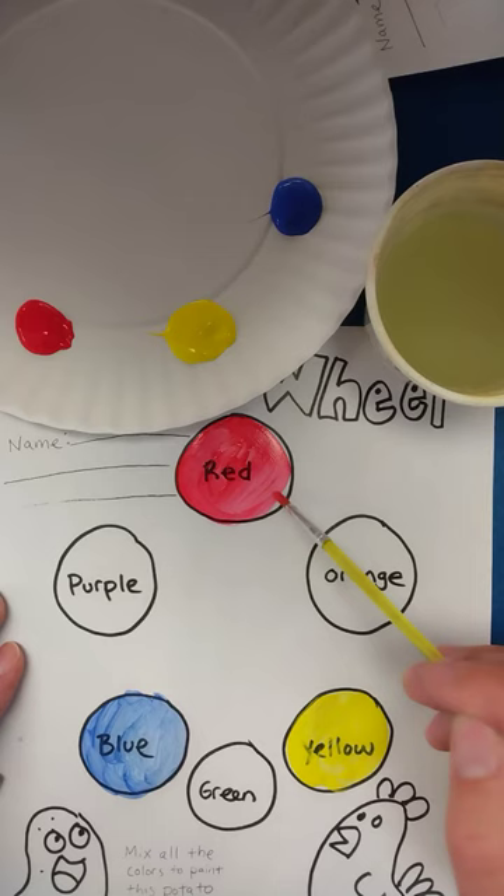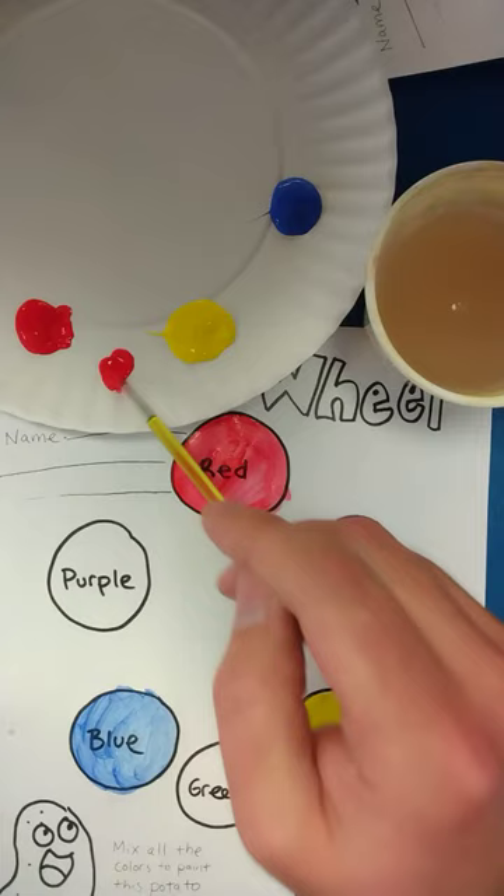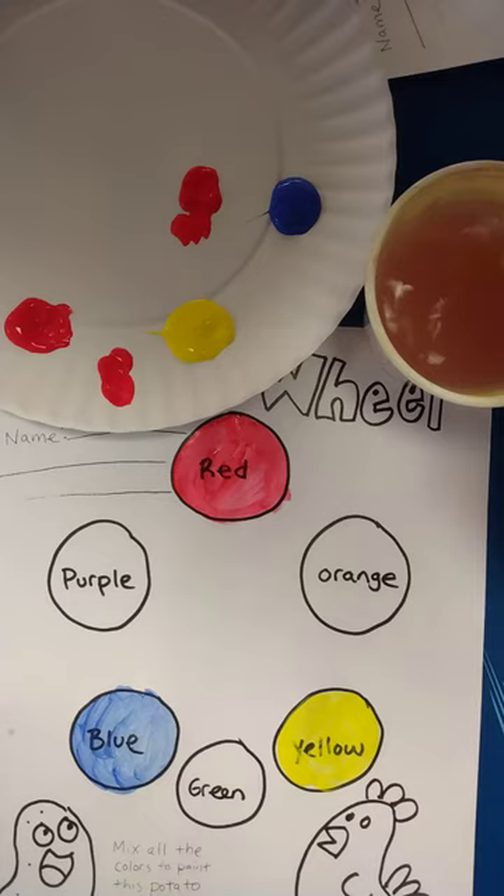Now I have my primaries: red, yellow, and blue. I'm going to start mixing my secondary colors. I'll take a little bit of red and put it right here on my color palette to mix the yellow with, but before I do that I'm going to put some red over here that I can mix my blue with.